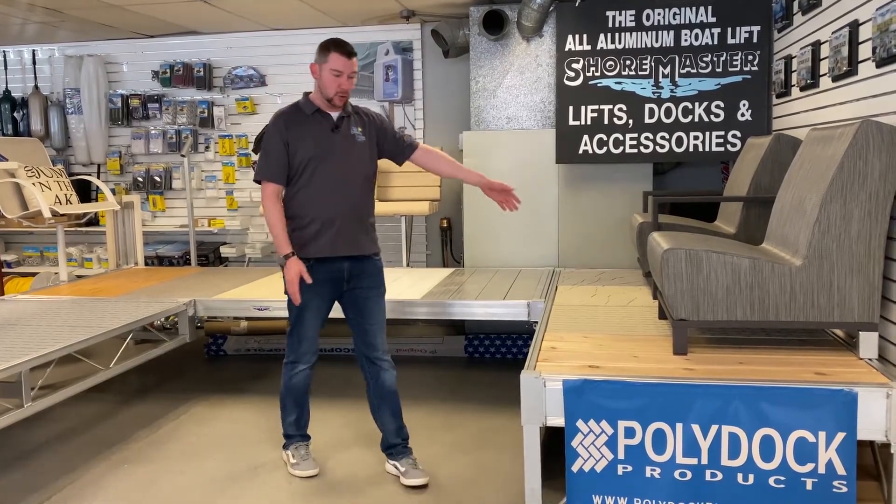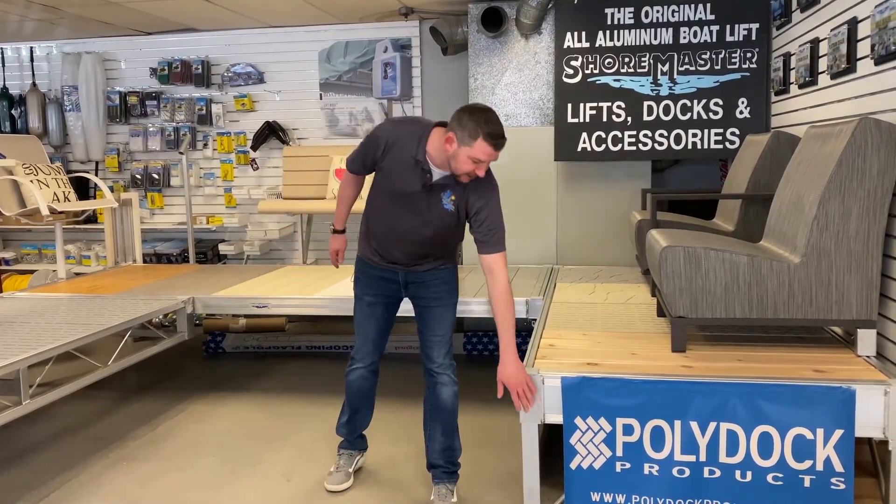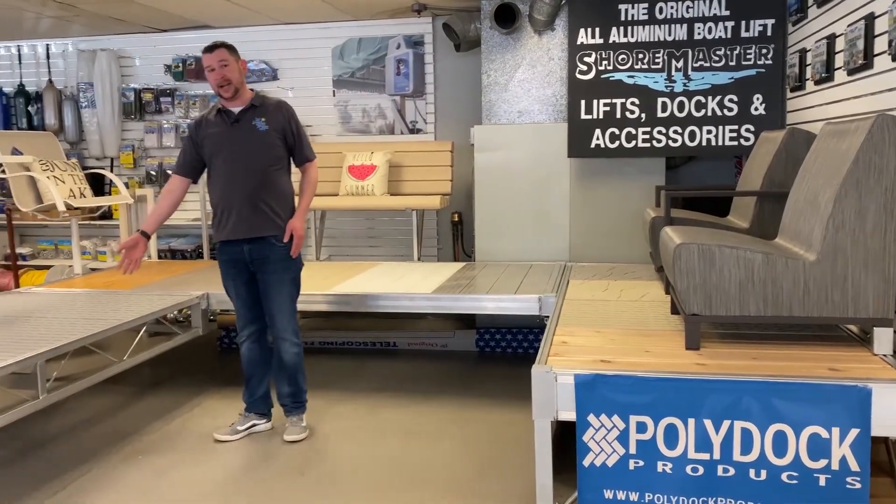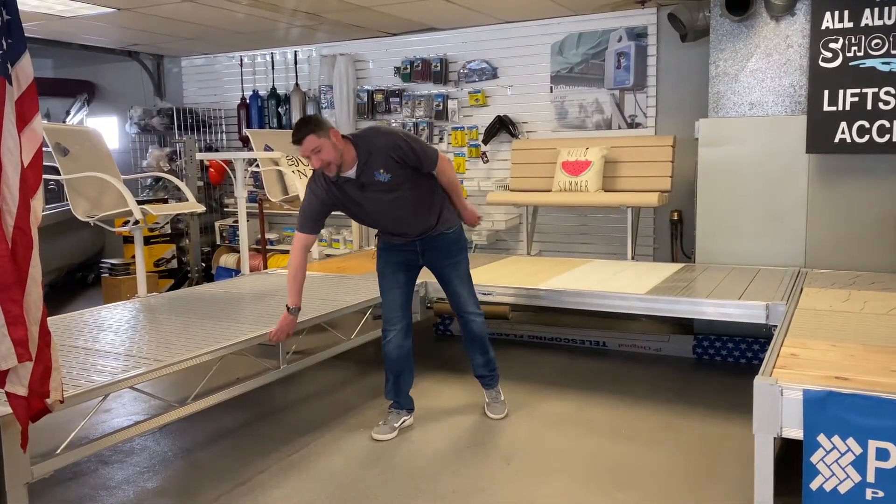Here we have a 4x8 of Shoremaster's RS7, which is going to stand for rail side 7-inch. And on this side we have a 4x8 of Shoremaster's TS9, which is going to stand for truss side 9-inch.